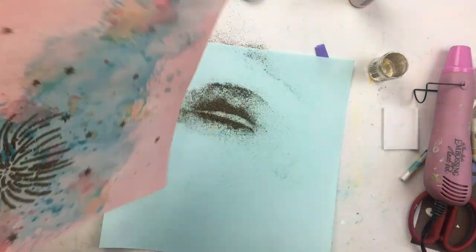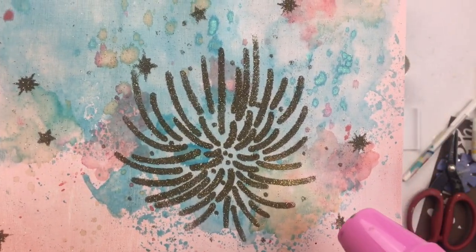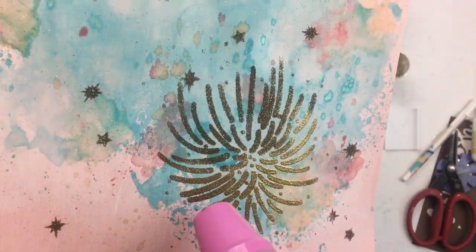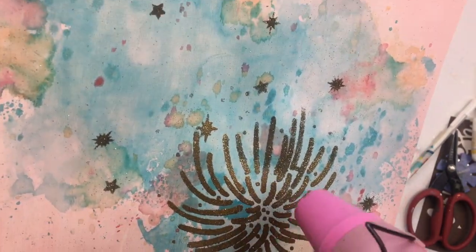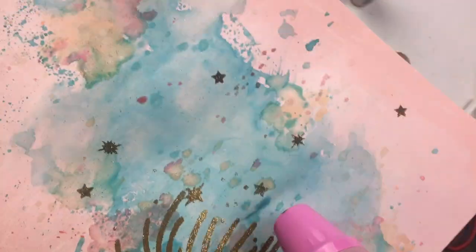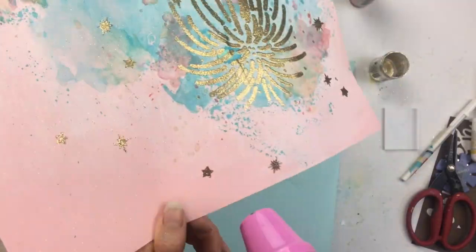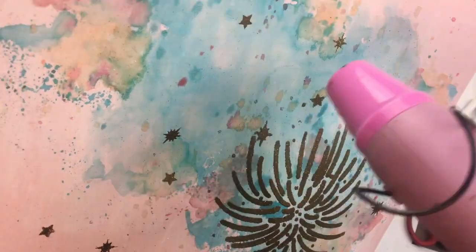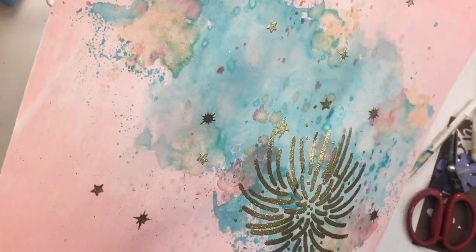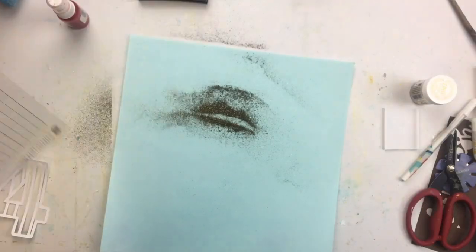I'm just taking a really dry paintbrush and wiping off all the extra glitter. Then here's the magic when you add that burst of the heat gun and the embossing powder starts to melt — you can actually see it happening. I was trying to hold it at an angle where you could see the embossing powder melt and get that nice embossed glittery shiny finish. I love how this came out — it came out better than I thought it was going to. I was actually really worried about it when I started, but it came out great.